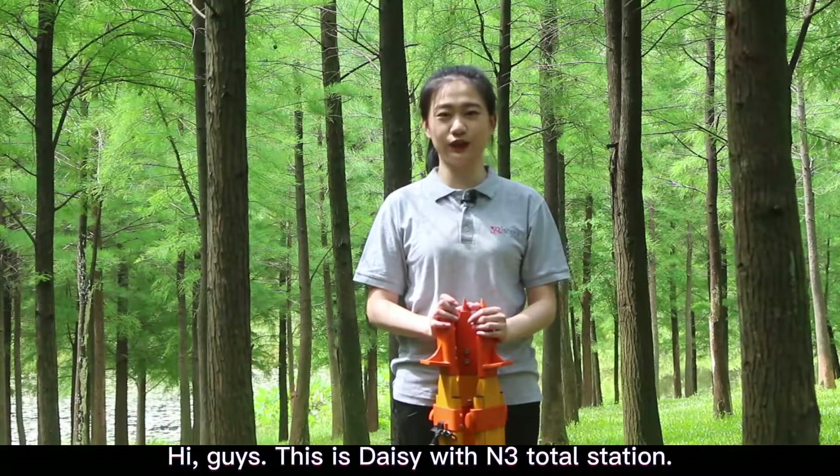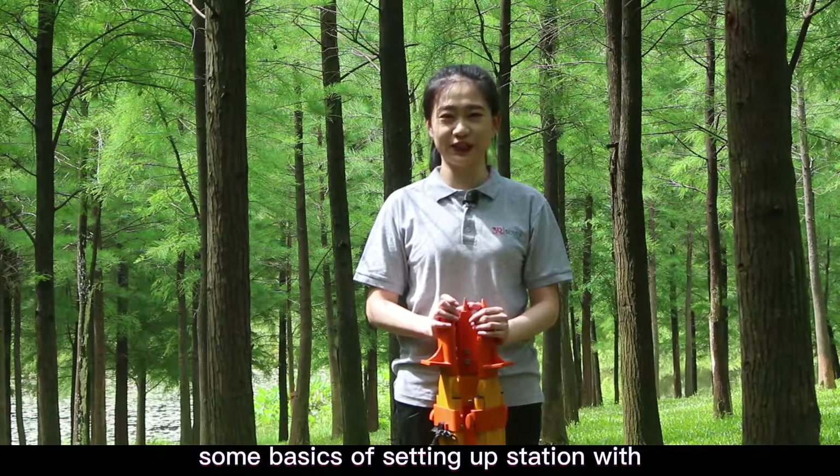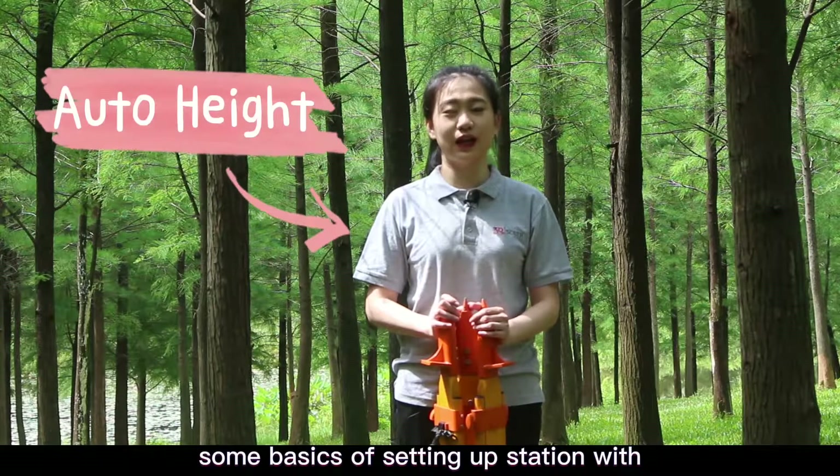Hi guys, this is Daisy with Toto Station. Today we are going to talk about some basics of setting up the station with an auto instrument.